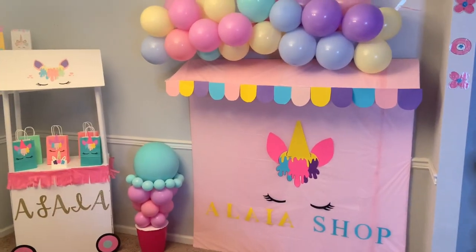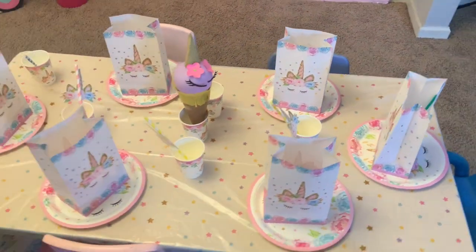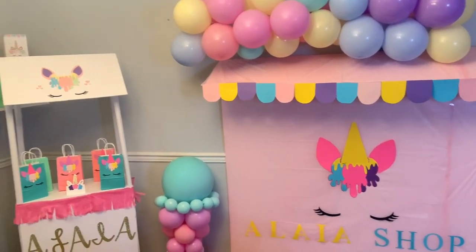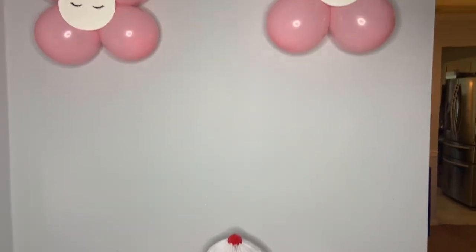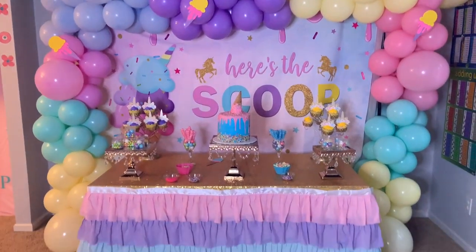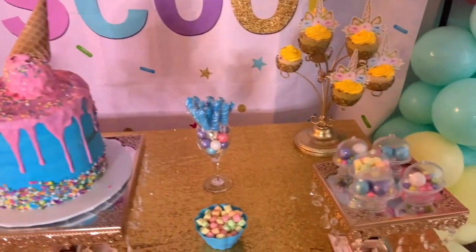I hope you guys like it — please let me know what you think in the comments below. This is the table setup with the favor bags; it came out super cute and the kids really enjoyed sitting there. Everything for the ice cream shop came out super cute. As I always say, thank you for watching Special Creations by Nelly — I always try to create something beautiful where you don't have to spend a lot of money, and at the same time it can be fabulous.